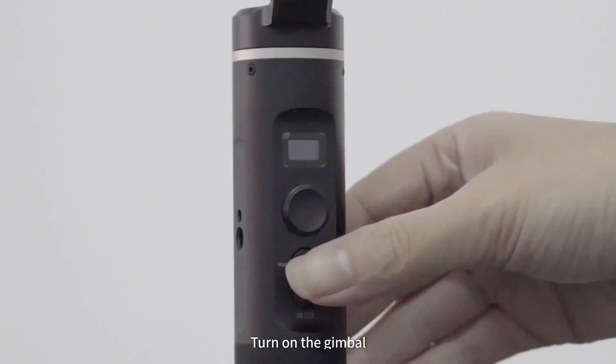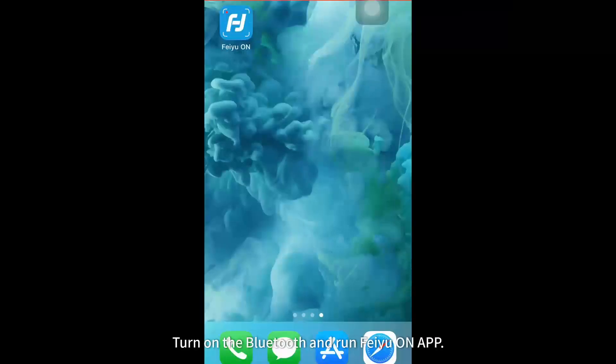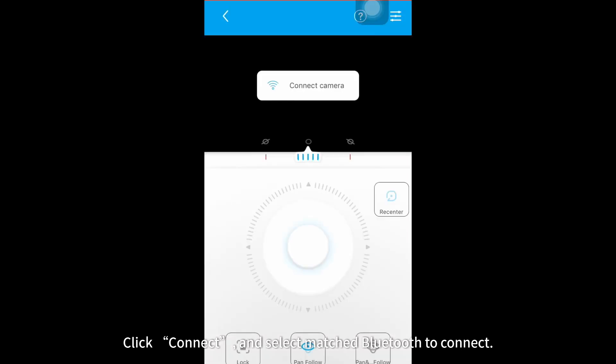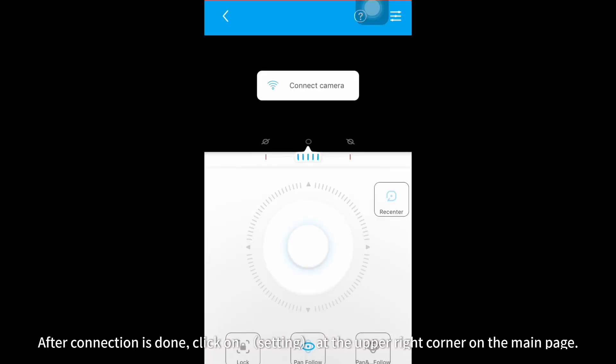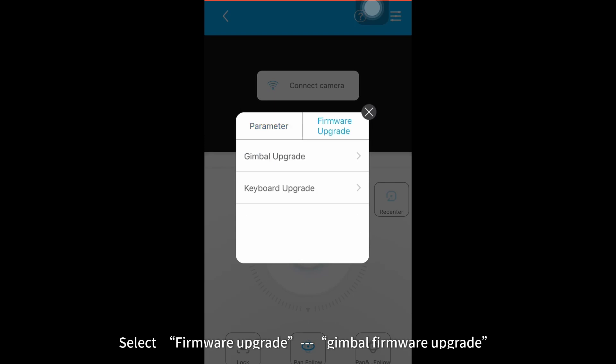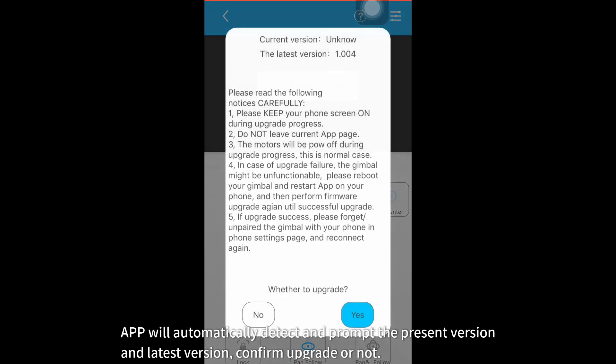Part 2: Gimbal firmware upgrade. Turn on the gimbal. Turn on the Bluetooth and run Feiyu On app. Select matched product model G6. Click connect and select matched Bluetooth to connect. After connection is done, click on Settings at the upper right corner on the main page. Select firmware upgrade, then go to Gimbal firmware upgrade. The app will automatically detect and prompt the present version and latest version. Confirm upgrade or not.